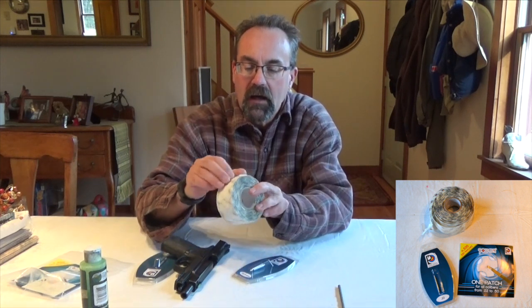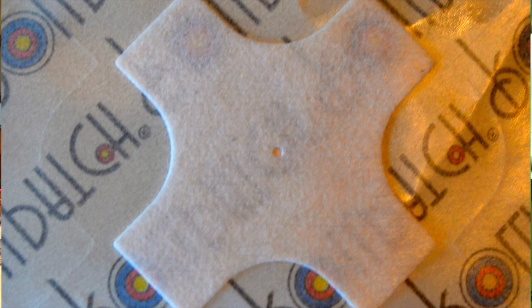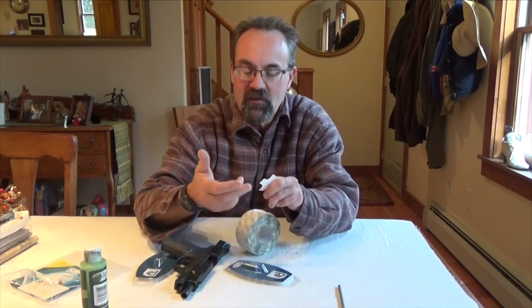Today what we're doing is we're taking a look at a very interesting cleaning system. This is by a company called PaulClean, so paulclean.com — it's one word, p-a-u-l-c-l-e-a-n.com. They asked me to do a review of their products and so I'm going to do that real time. Essentially what they do is they provide jags, and with the jags they provide cleaning strips that basically fit over the jag.